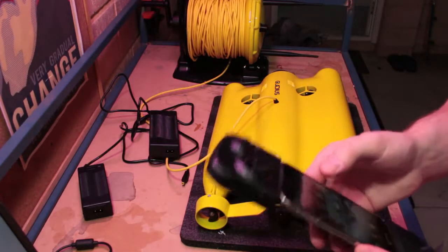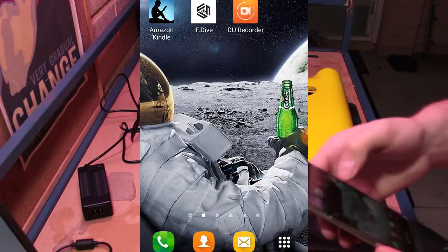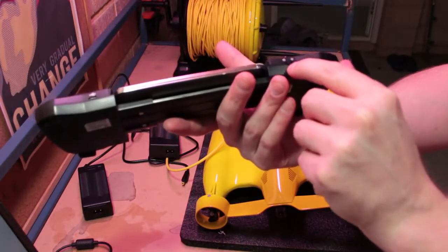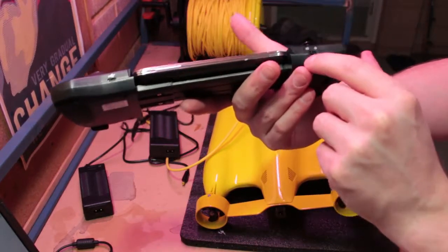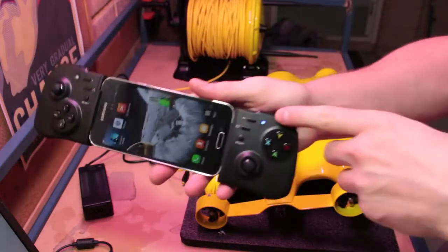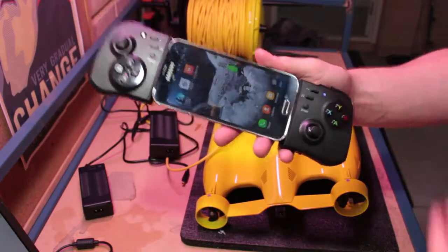Next, you'll want to download the iFdive app from the Play Store — I've already got that installed here. Then on the bottom of your controller, set the on/off switch to either Android or iOS depending on what kind of device you're using. I'll set that to Android and we should see a little blue indicator light showing that the controller is now switched on.